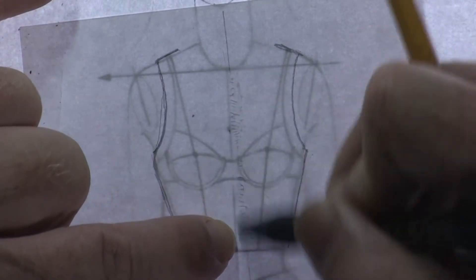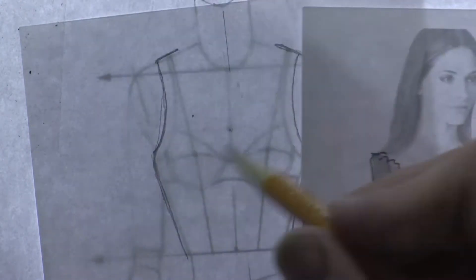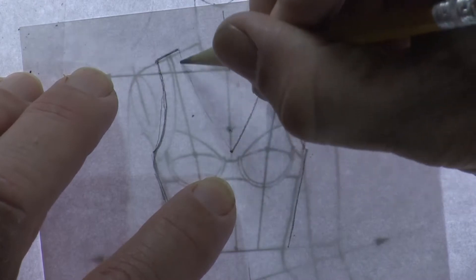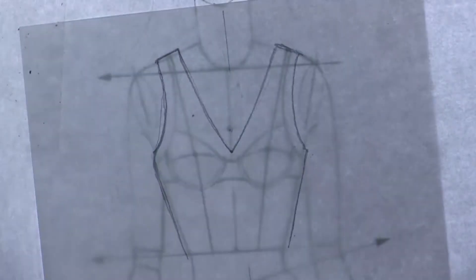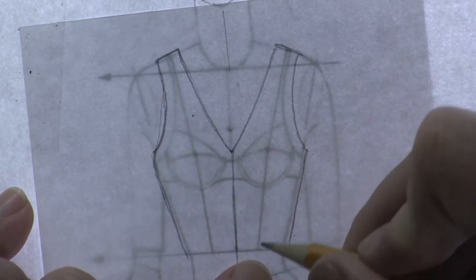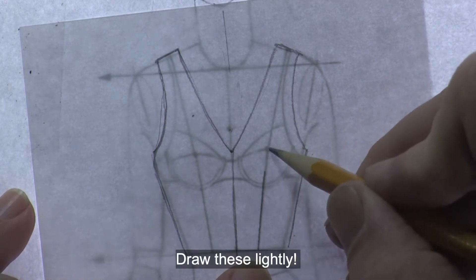Erase the plumb line from the neck down. Looking back at the model, the neckline comes down just above where her bra would be, so come down the center front just above that and connect back up to the shoulder - same on the other side. For the garment to be fitted, it has a center seam and two darts. Use the center seam from the croquis coming down, and mark the location for the two darts, stopping before you reach the apex of the bust.